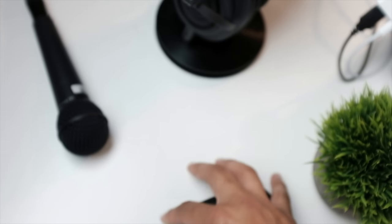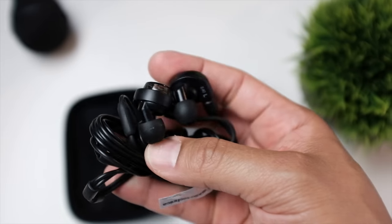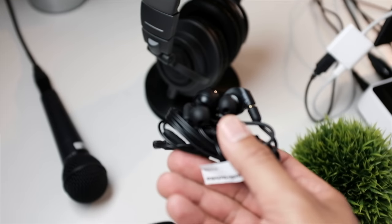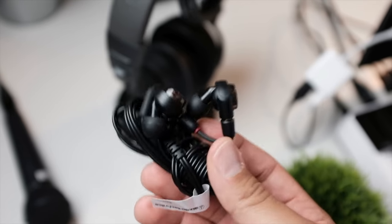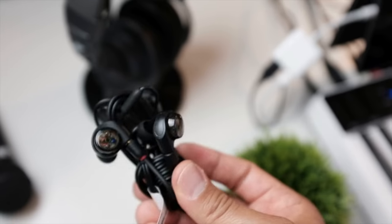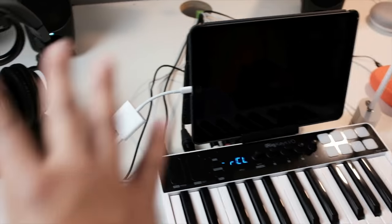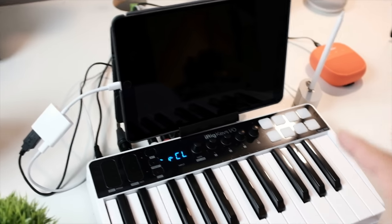My trusty Audio-Technica ATH-M50X headphones — I do not leave the crib without these when I'm producing. Recently I also picked up the Audio-Technica ATH-E40 in-ear monitors. When I want to travel light and don't want to fit the M50Xs in my bag, I'll use these. I've had them for about a couple of weeks and they sound really good — you can get some solid starting mixes from them on the go.